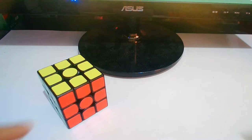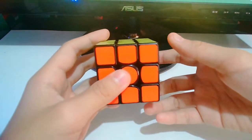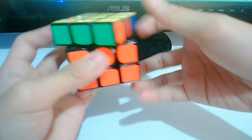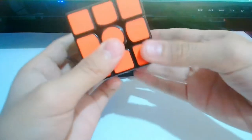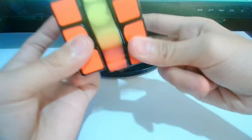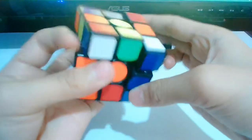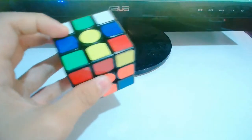Let's start with the GAN-X. The GAN-X has a magnetic bump feeling and it is buttery smooth. I personally think that the GAN-X is actually going to be my main for almost a couple of years. I think the GAN-X will personally be the best cube on the market for a couple of years.